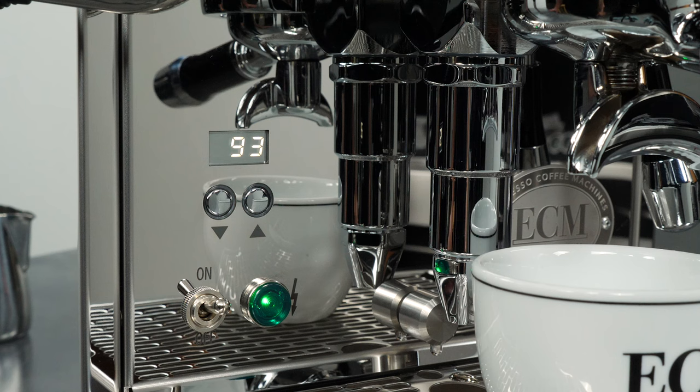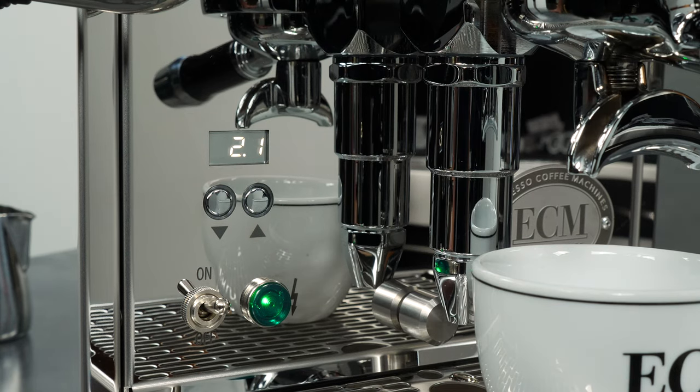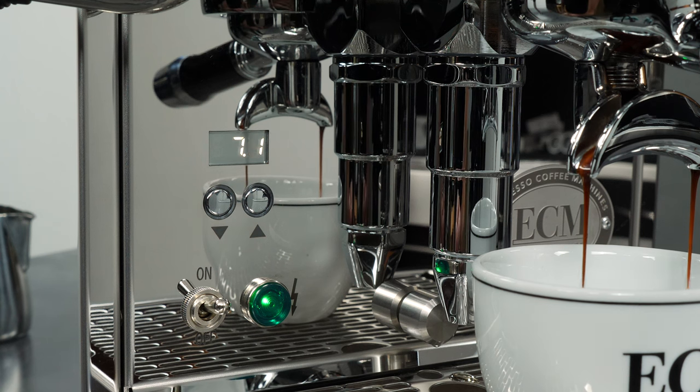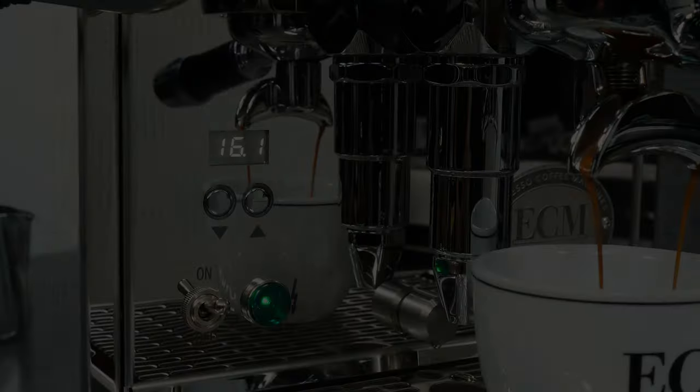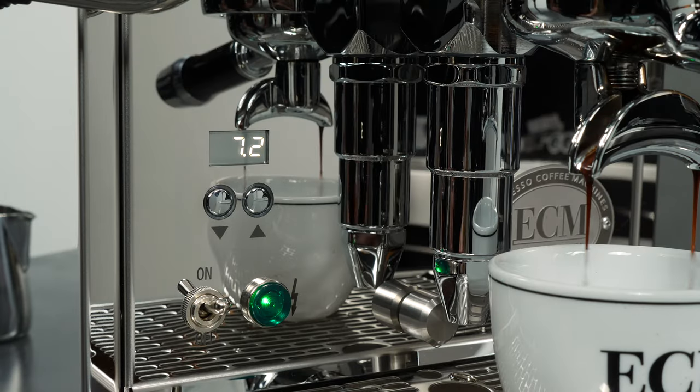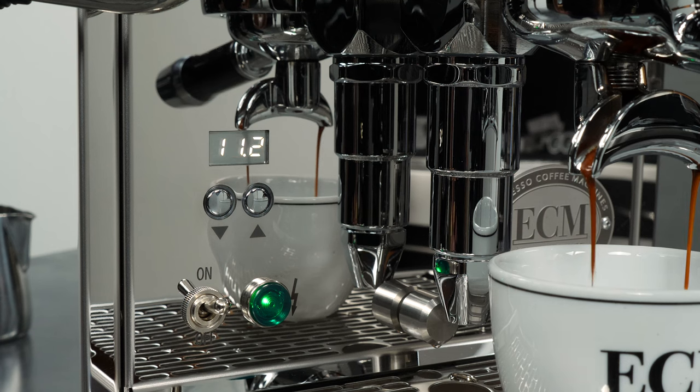When using brew temperature control, the boiler temperature could be too low to steam milk comfortably. To increase the boiler temperature temporarily for steaming, press the down button during a coffee extraction. ST appears in the display and the boiler begins heating to the user-set T2 temperature. Pressing the down button two times during a coffee extraction causes STH to appear in the display and the boiler begins heating to the maximum possible T2 temperature.